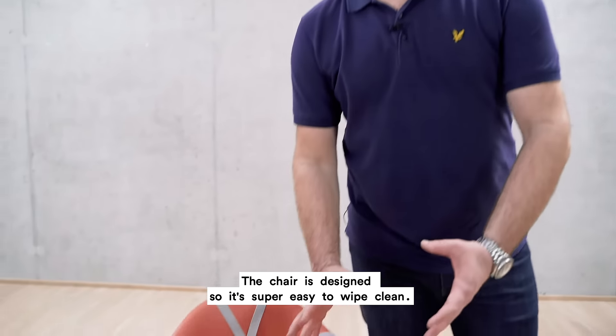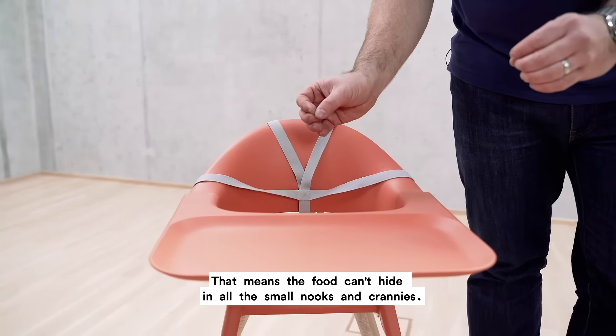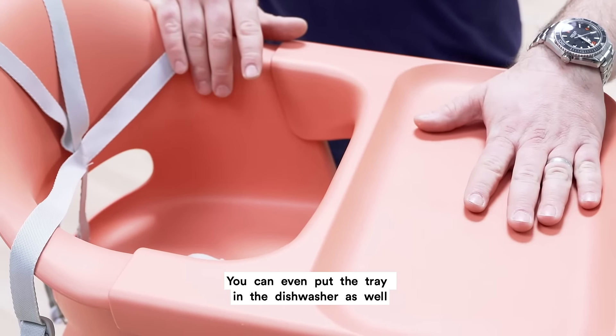The chair is designed so it's super easy to wipe clean. It means the food can't hide in all the small nooks and crannies. You can even put the tray in the dishwasher as well.